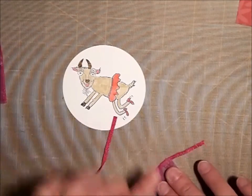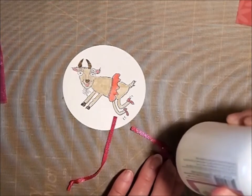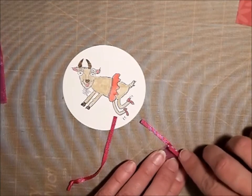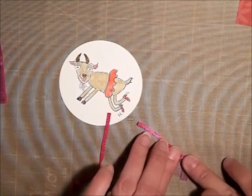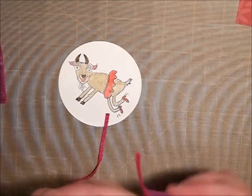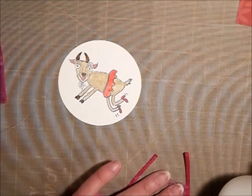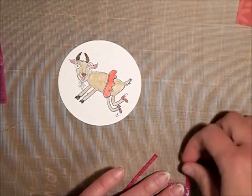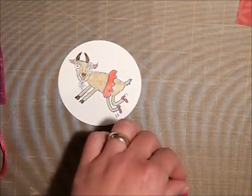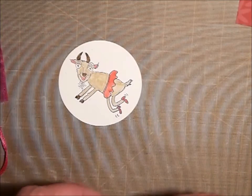Once you have it kind of tucked down, I'm going to come back with another piece of the little ribbon and fold it over. I'll let this dry for just a second and then we're going to cut it down to size.